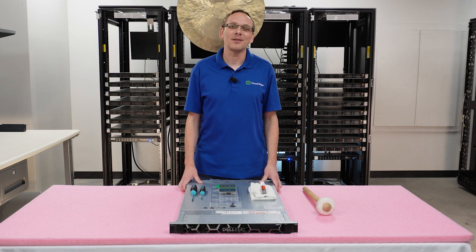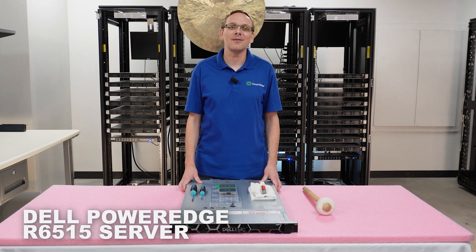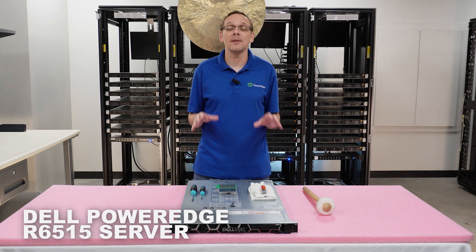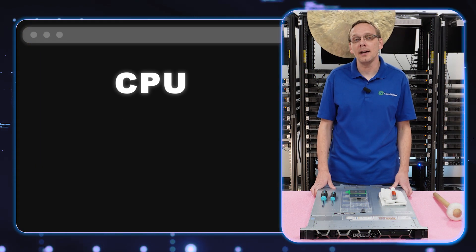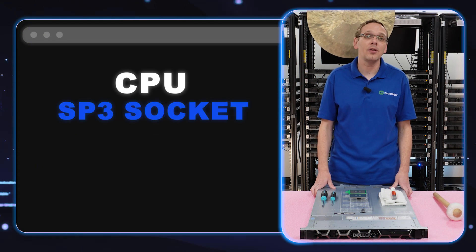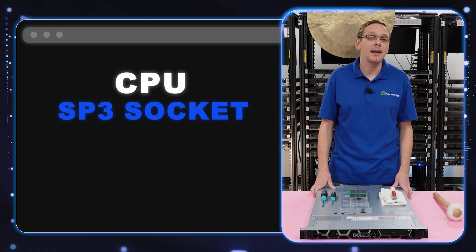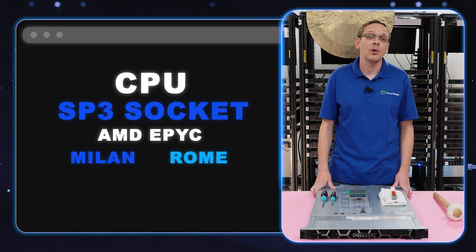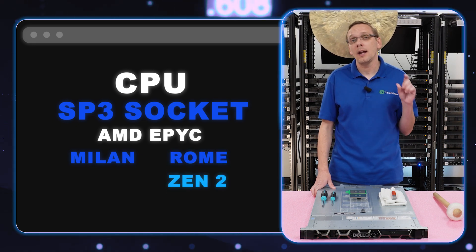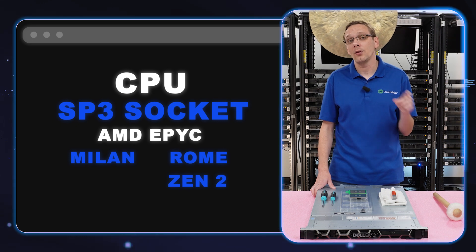Thanks for stopping by today. Let's learn a little bit more about the Dell PowerEdge R6515. This video will be specifically dedicated towards processors. There is one CPU inside. The CPU is an SP3 socket, which means it takes AMD EPYC — Milan and Rome.